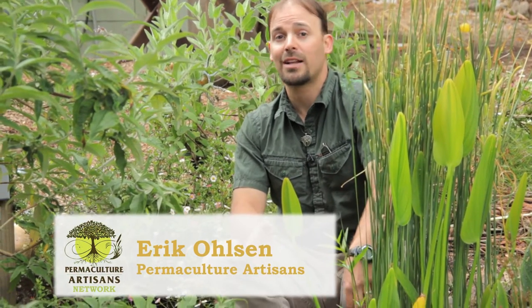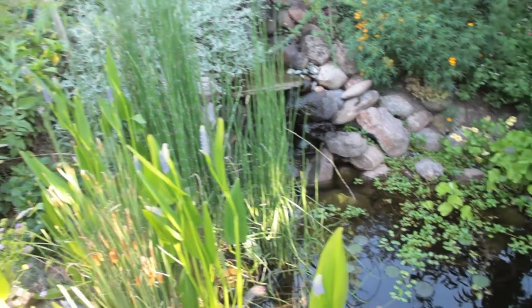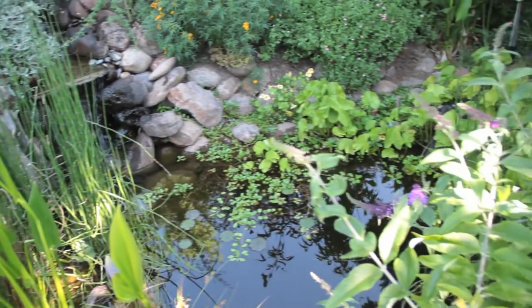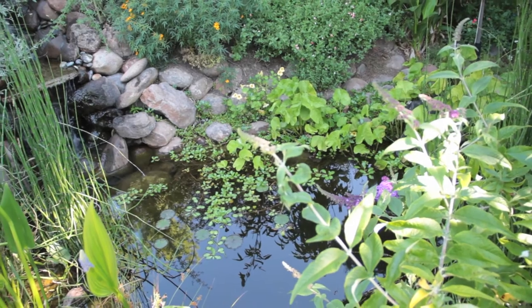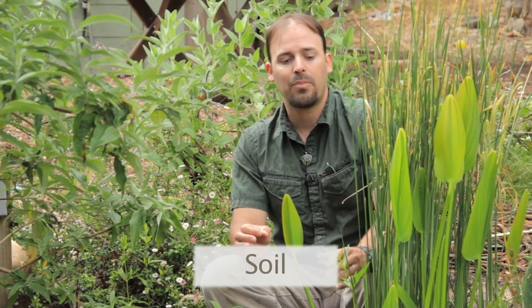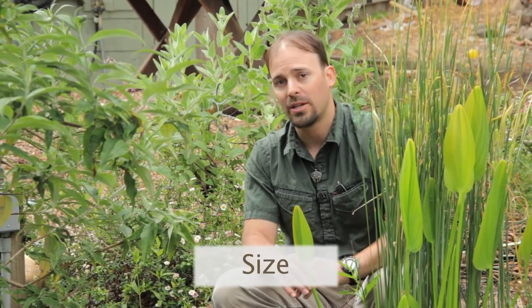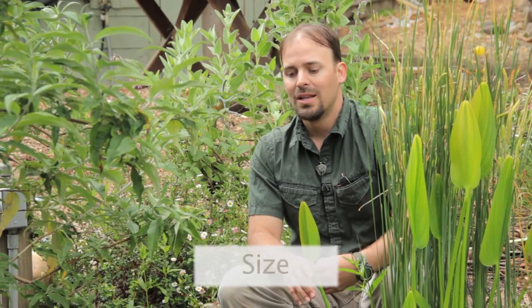There are plastic lined ponds and naturally lined ponds. This is a plastic lined pond, the one we're looking at here. The reason why you would need to line a pond with plastic has to do with the soil type in the landscape where you want to install a pond, and also the size of the pond. If you want a very small pond because you don't have a lot of room, you'll have to do it with a plastic liner and not a natural liner.